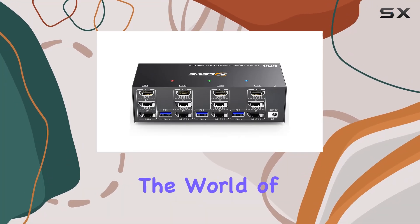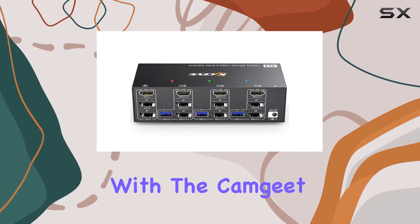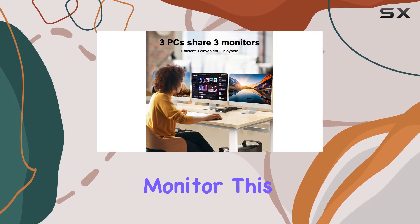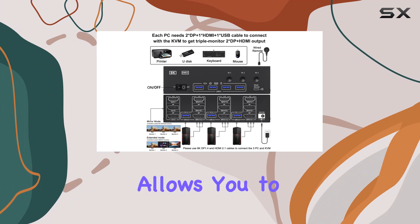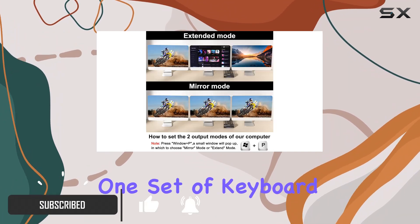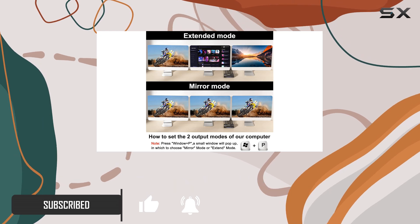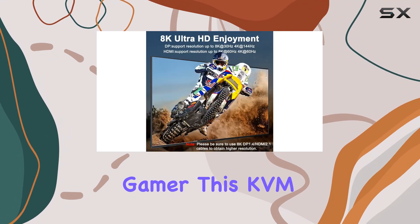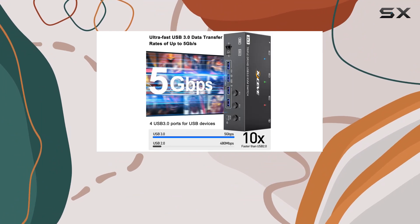Today we're diving into the world of productivity and flexibility with the CamGit HD My Plus 2 DisplayPort KVM switch triple monitor. This powerhouse device allows you to connect three computers to three monitors seamlessly, sharing one set of keyboard, mouse, and USB devices. Whether you're a professional multitasker or a hardcore gamer, this KVM switch has got you covered.